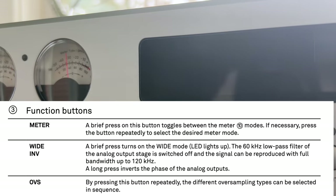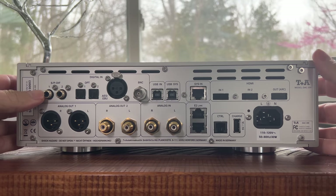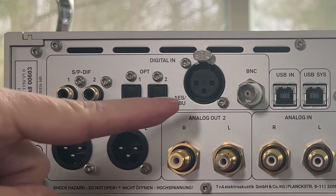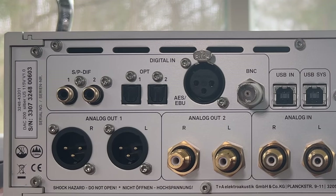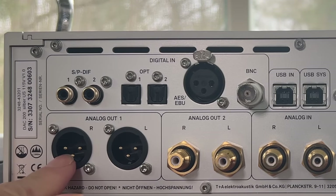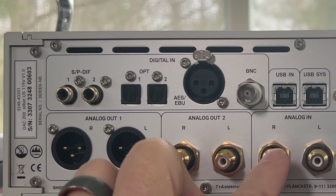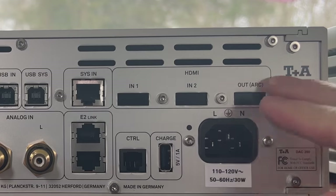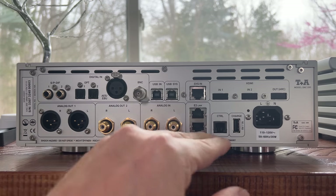You can also change the filters with the OVS button on the front. On the rear, you have two coax inputs, two optical inputs, an AES input, a BNC input, and a USB input — so all your digital inputs are absolutely covered. You have an analog out via XLR, an analog out via RCA, and an analog in via RCA. The HDMI card isn't installed on this unit, but if you need HDMI ARC, you can get that as an option. Everything is laid out in a very clean, well-organized fashion.